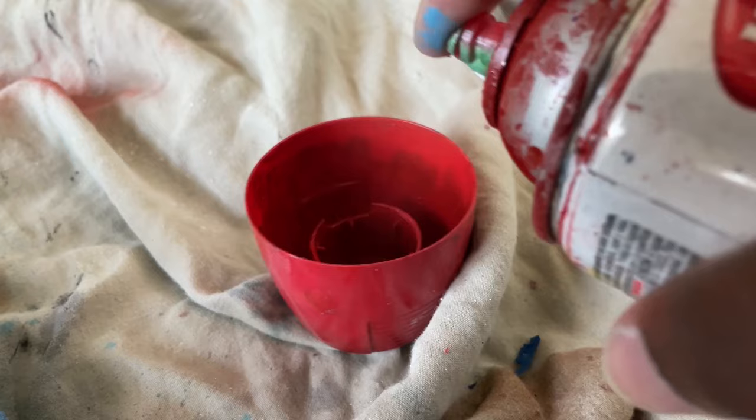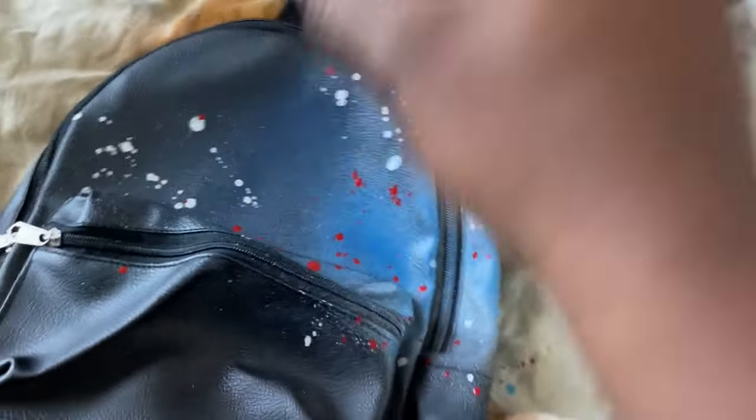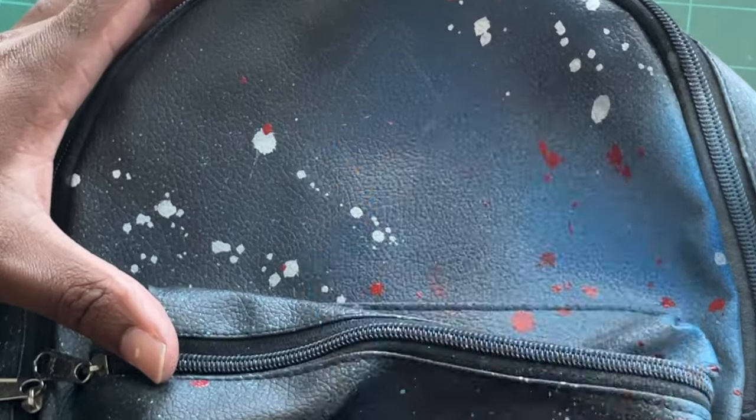I put some of the white spray paint inside a cap to give me that splatter effect, and I also did the same with the red, then just started randomly throwing that on the surface. This is how it turned out — not too bad.